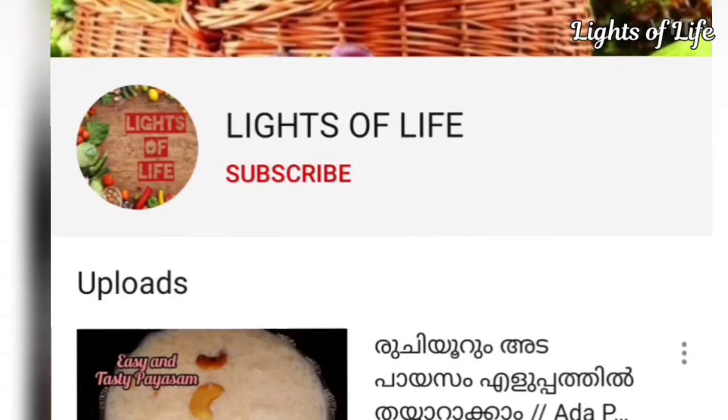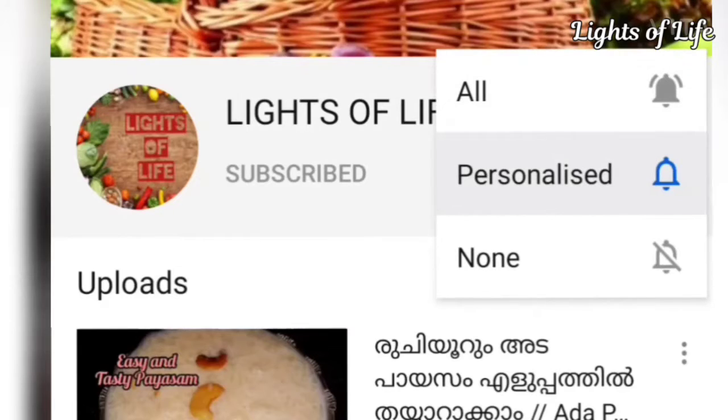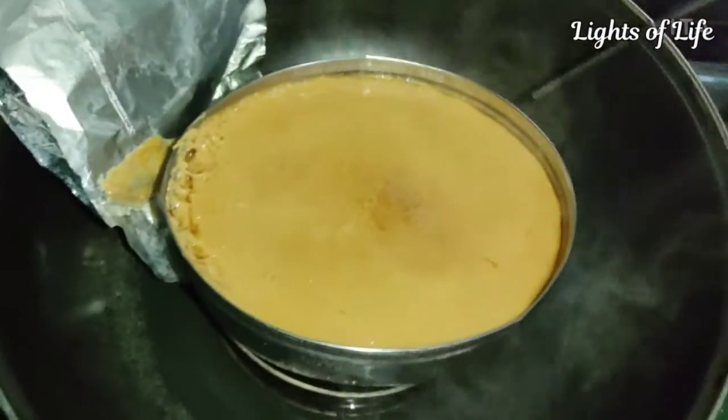If you want to subscribe to Lights of Life, please do subscribe. If you want to press the bell, you can also click the bell button and I will give you a notification for this video.